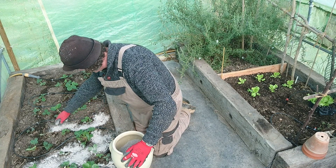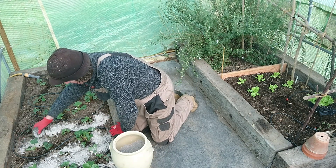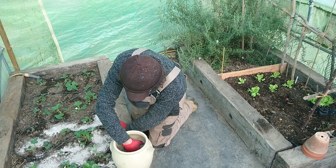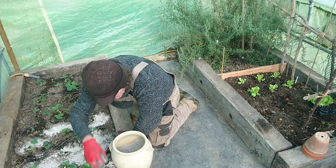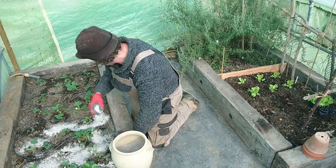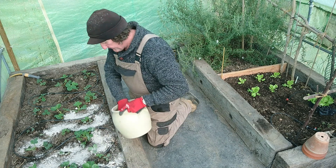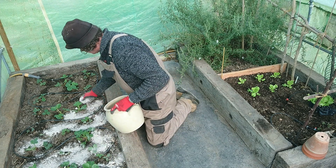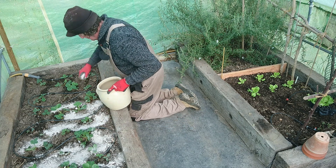I use it around my plants, and also the chickens like it as a dust bath — that was a discovery a few years ago. I think the ash might have something to do with keeping the mites off their skin, which is good.